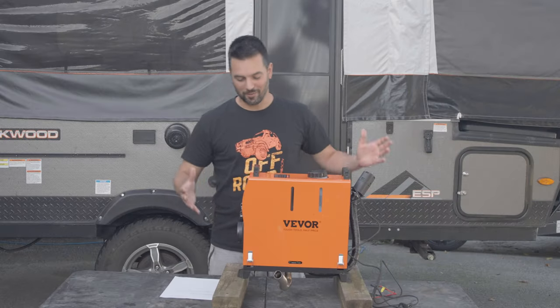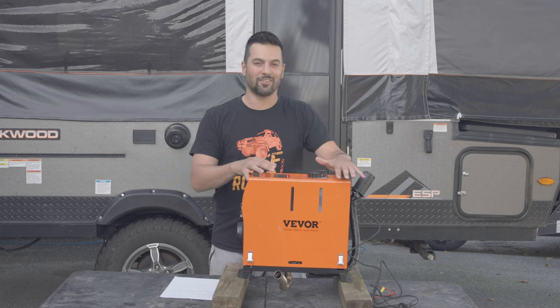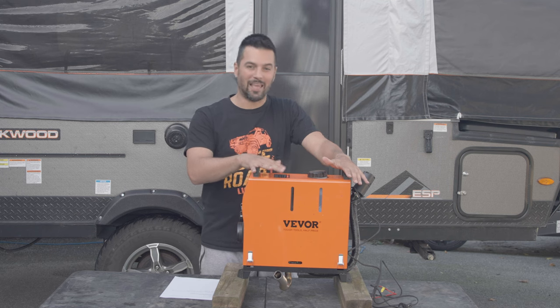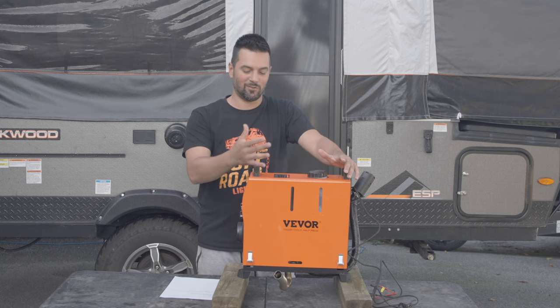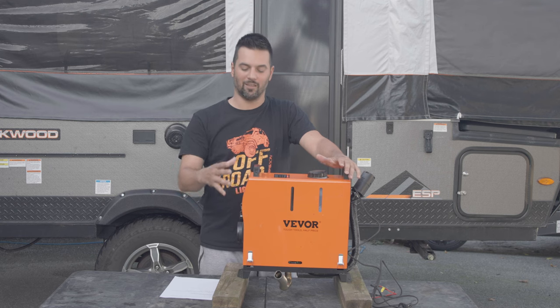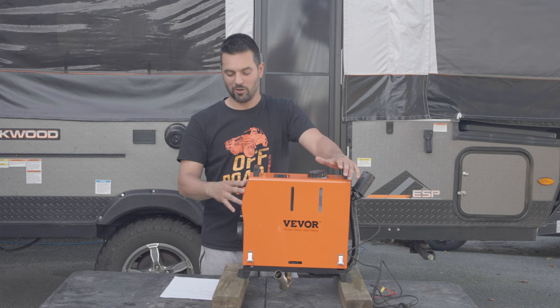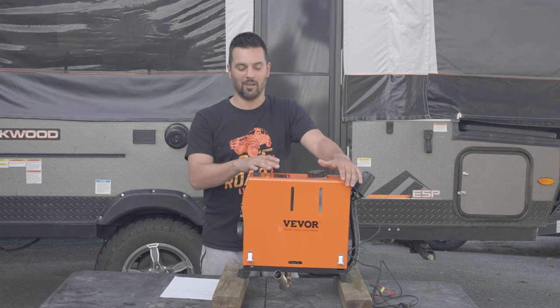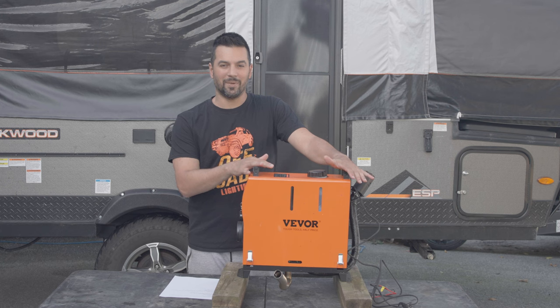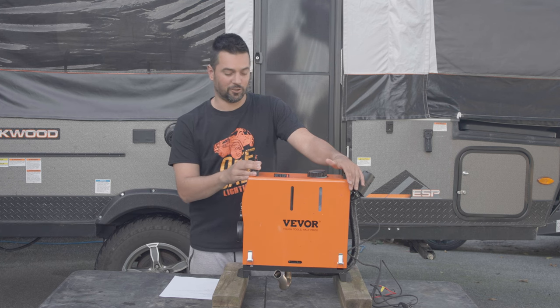My overall impressions of the diesel heater: I do love it. The air you get is a nice dry heat. The sound it makes is a nice white noise. You have a couple of different options — you can leave the fan running the whole time, or switch it to turn off and on at a set temperature. I've used it quite a bit now and haven't really had any issues.